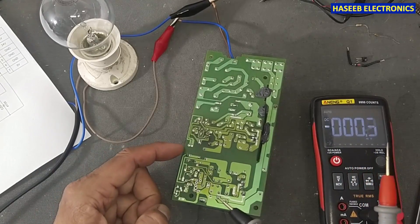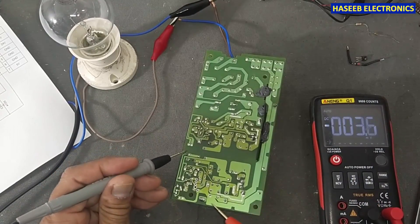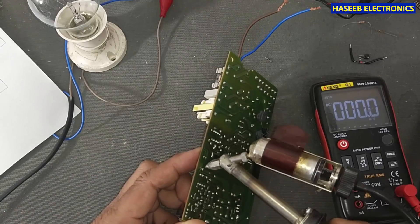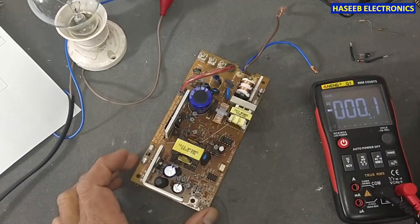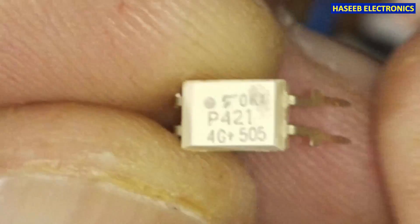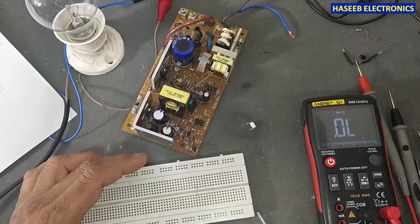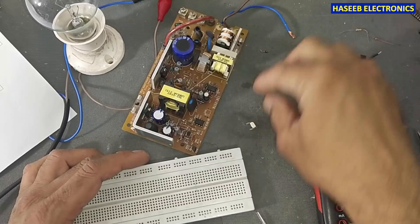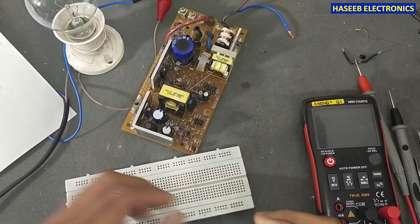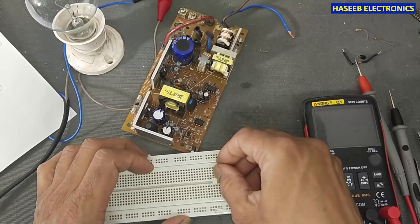That means our optocoupler might be damaged. I think the optocoupler is damaged — we need to replace it. It is using a P421 optocoupler. Let's check this optocoupler — it is P421, TLP421, similar to PC817.